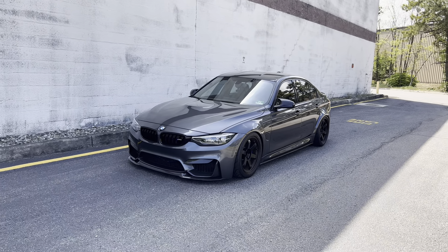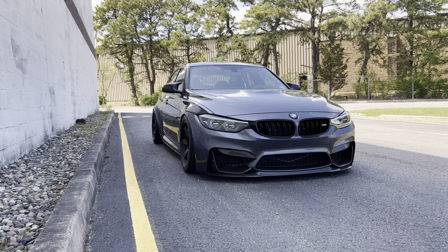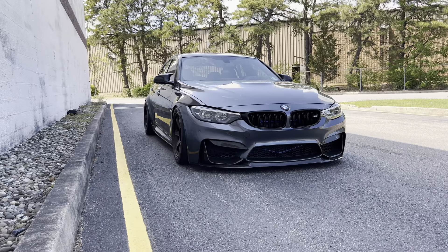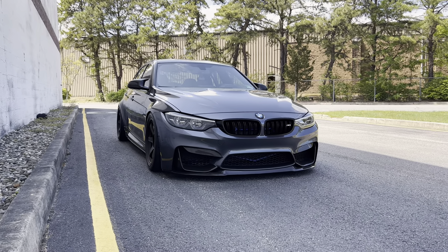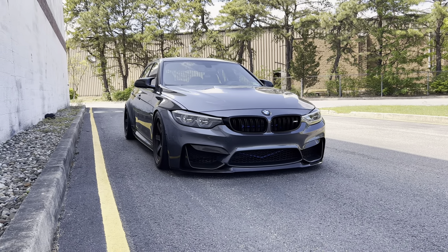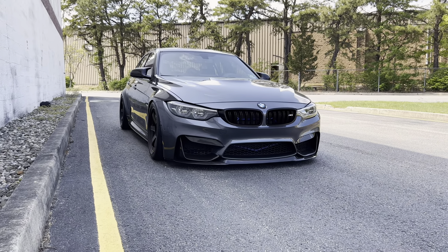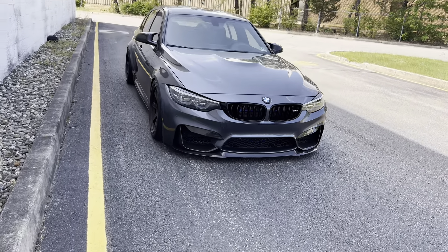The next modification I highly recommend is wheels. The stock competition wheels are very nice, but they are 20 inches — a very big wheel for a performance-oriented car like this. The reason I wasn't a fan is the tire sizing: very thin tires on those 20-inch wheels completely ruined the ride for me. Stepping down to an 18-inch wheel, like I did, really just made the car feel and handle better overall.